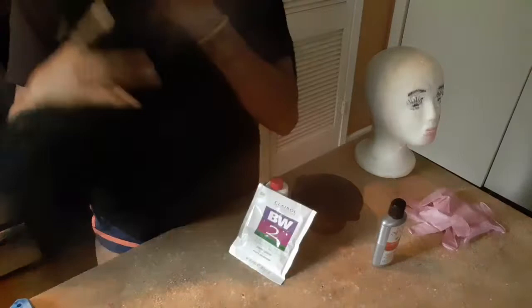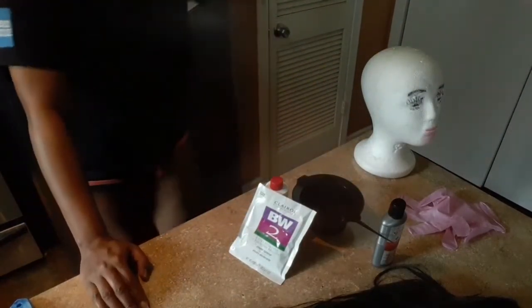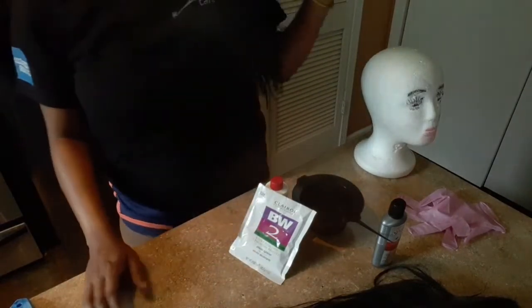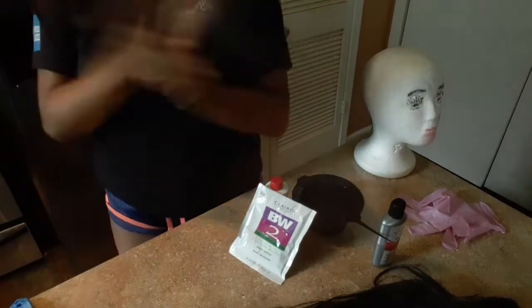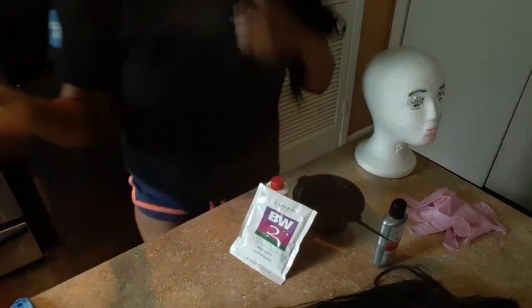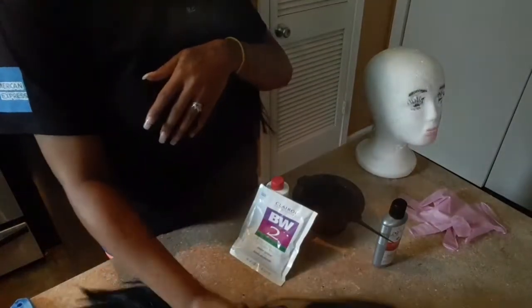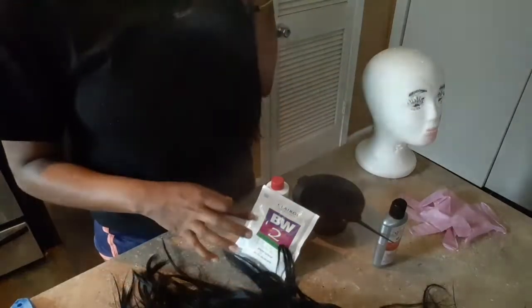This is a 3.5-ounce bottle and I believe it will be enough for just this one lace front unit, which is human hair — not synthetic. Me and my bae always thought I should try a red color, so since I'm not doing this to my natural hair, we're doing it on the lace front. I'll determine whether to wash it first or go straight in with the color.